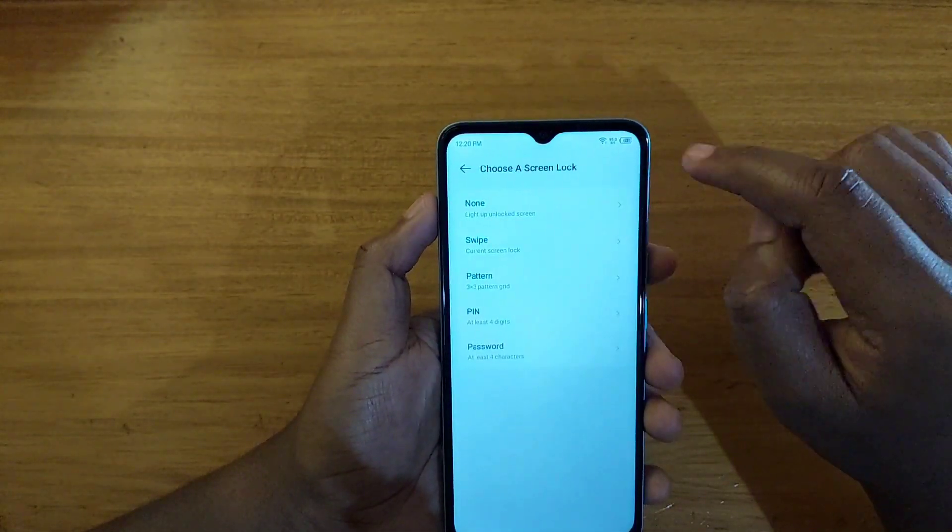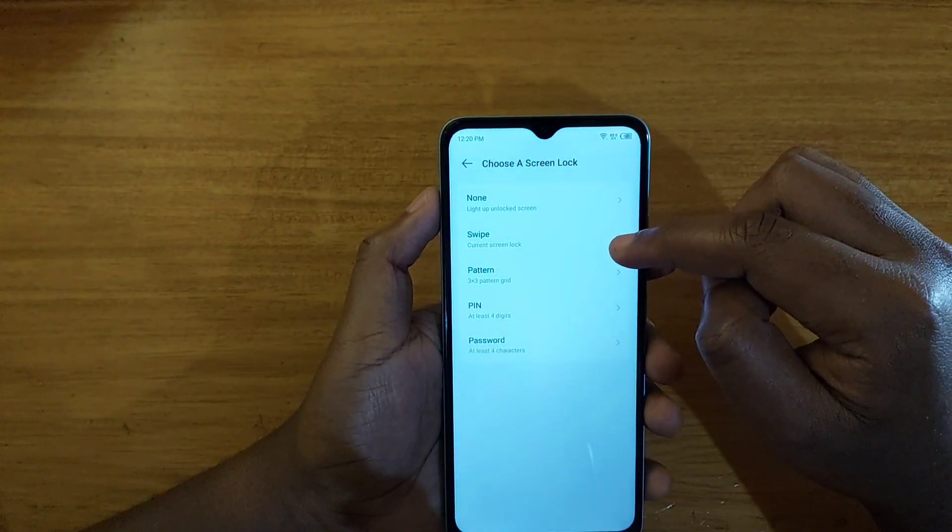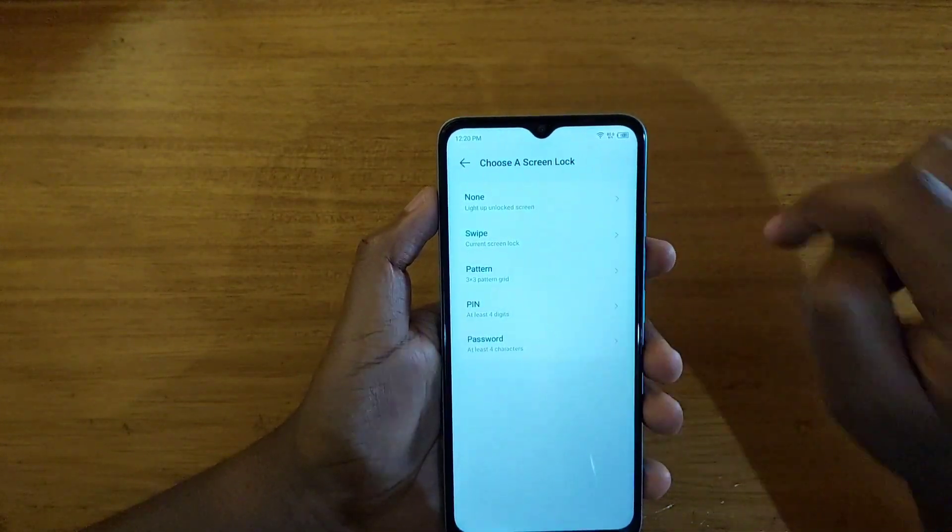Let's go ahead and do that. You're going to go and select whichever you want. So if I select — let me select a PIN right here.